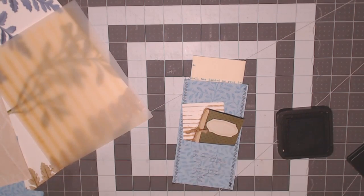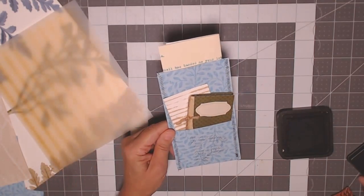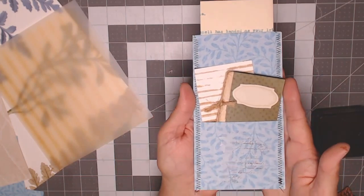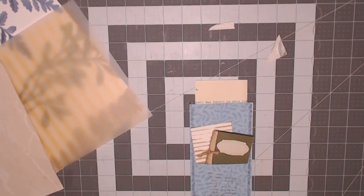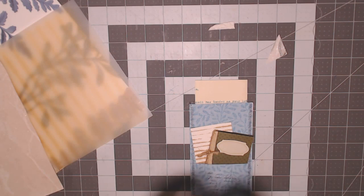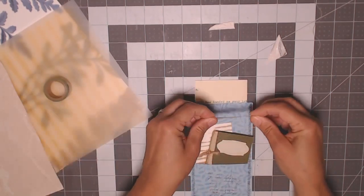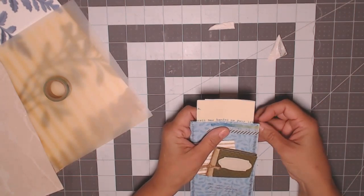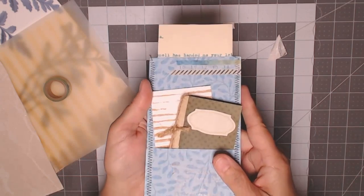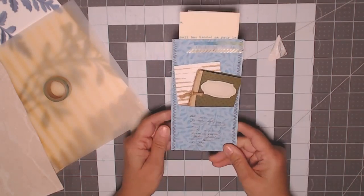That worked out really well — with the words on there it almost looks like a little document holder. I need something up here — how about a piece of washi tape. You can do anything with wallpaper that you do with book pages or scrapbook paper, except this is much more versatile and durable, especially for book covers as I mentioned in a previous video. That looks really nice — a little mini document holder.